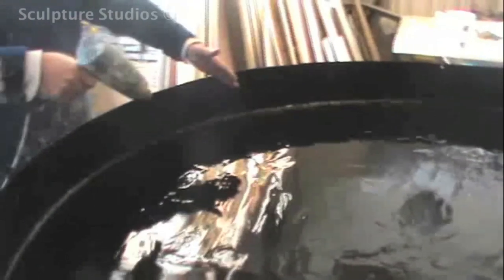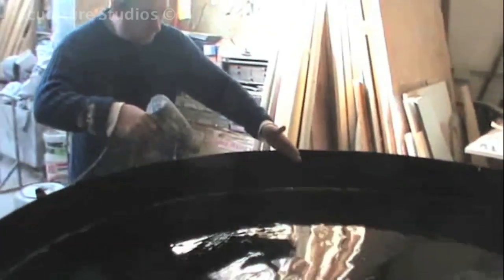Instead of creating an actual master pattern and then taking a mould from that, we eliminate this step by creating an interior pattern mould that we can take a cast from internally straight away. With the disc cut and a flexible side added, the pattern is ready to be laid into.